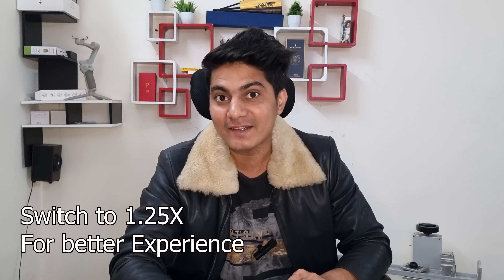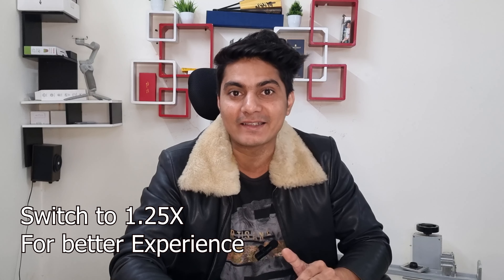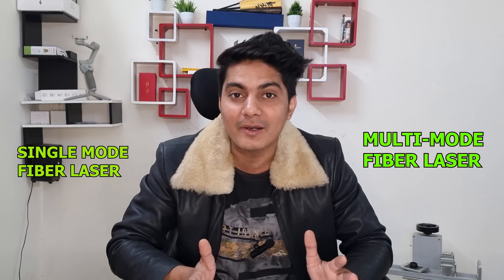Hello YouTube family, hope you all are good. I'm back with one more interesting topic related to fiber lasers. In this video, we are going to know the difference between a single mode fiber laser and a multi-mode fiber laser. You have heard these terms many times in cutting and welding machines, but we don't know what the difference is. We're also going to find out which is the best laser for cutting and welding applications.